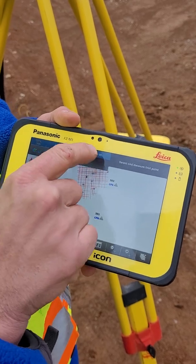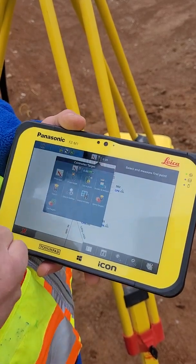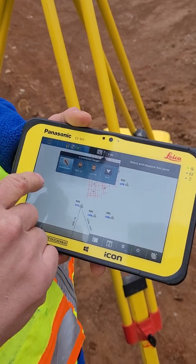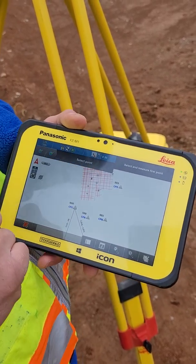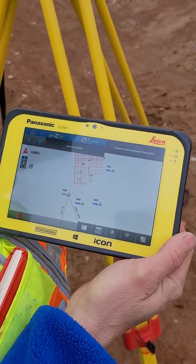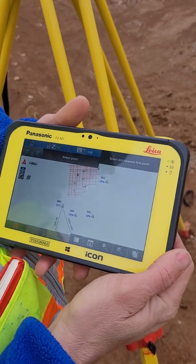I'm already in reflectorless here, but if I wasn't, I'd have to go to that button there — prism type — and I'd have to change it to that. Don't have to worry about it, but I just wanted to show you. I've already sighted this instrument in on that target over there.